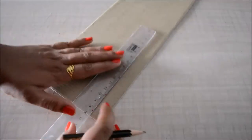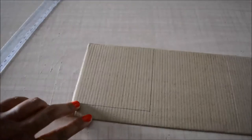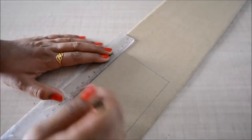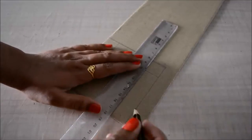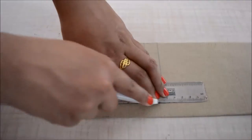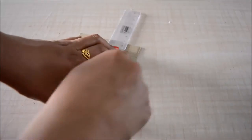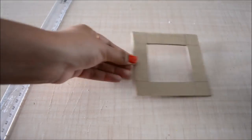First, on a piece of cardboard I'll draw a 10 centimeter by 10 centimeter square. Inside this I'll draw a smaller square that measures 6 centimeters by 6 centimeters. Now I'll cut these squares — so now I have this frame.